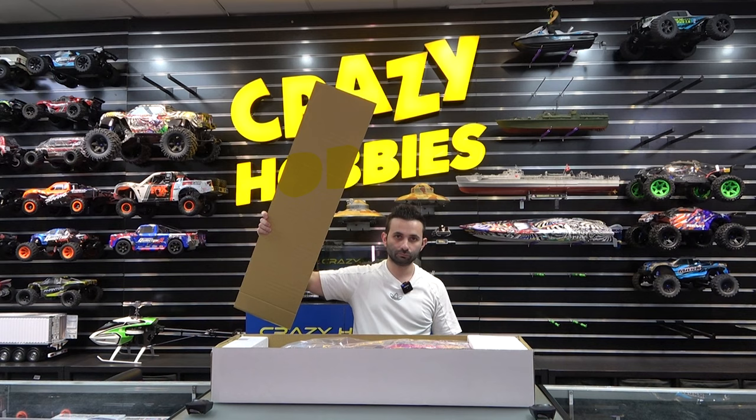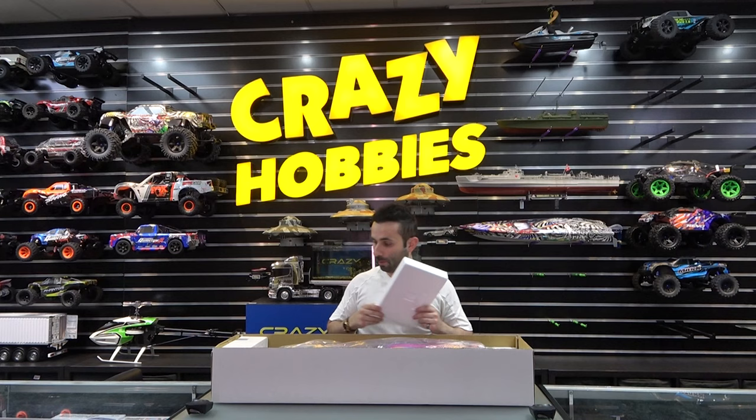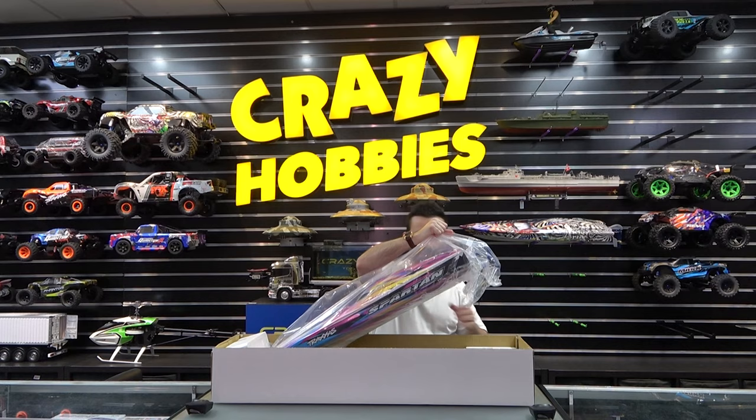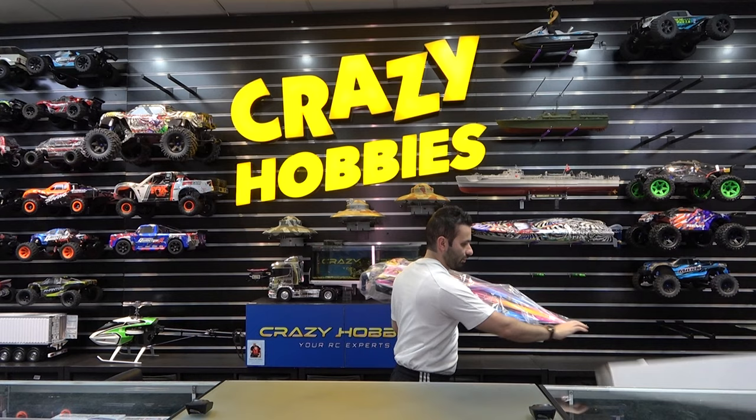They sent me the pink one — the pink one out of all colours! I'm only joking — in my opinion the pink one actually looks better than the orange one. The pink one just pops. It looks like candy rainbow power. That's a great thing about all Traxxas products: they make great graphics.